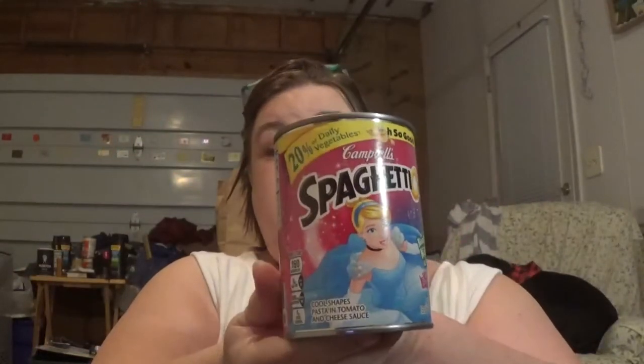I only got this because there's a princess on it — and it's not even a joke. I got some Campbell's SpaghettiOs. It is a 15.8 ounce can. I'm a sucker for the princess, what can I say?